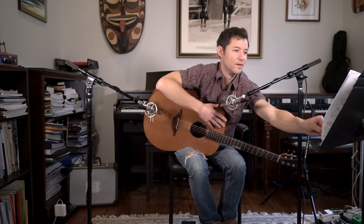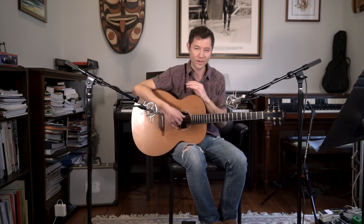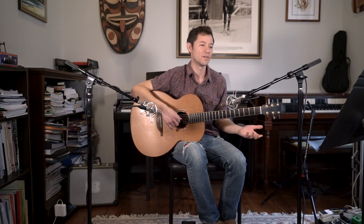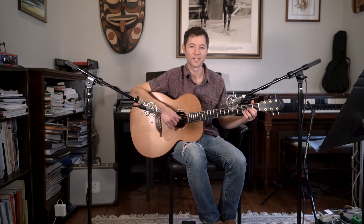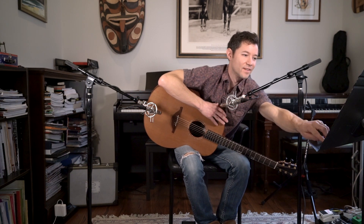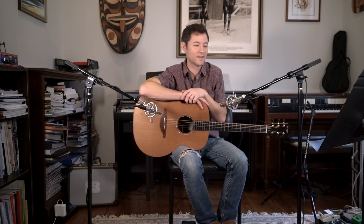Moving on, he introduces fretting hand notation. Before he was only putting which finger to use on the string and giving you a chord chart above, now he starts using normal tablature where the fret numbers are written into the tab instead of just the finger numbers. He has some cool ideas. He presents the continuity principle — which he believes he invented — basically saying that you want to make sure that there aren't any silent gaps while you're changing chords, and he talks about how to achieve that, so you get a really lush, flowy sound.